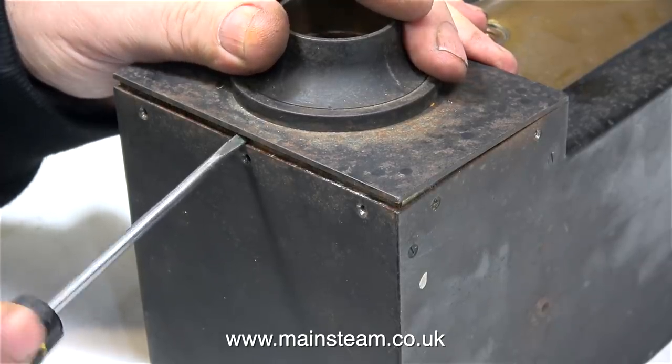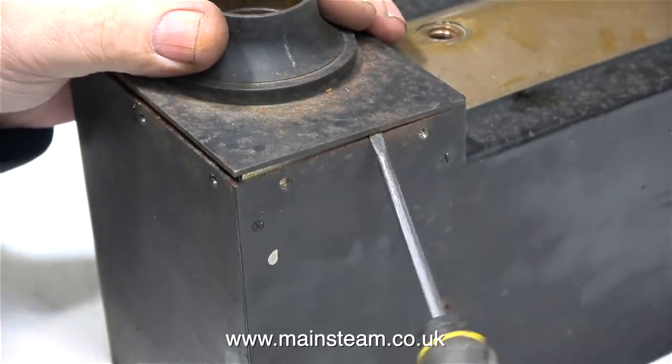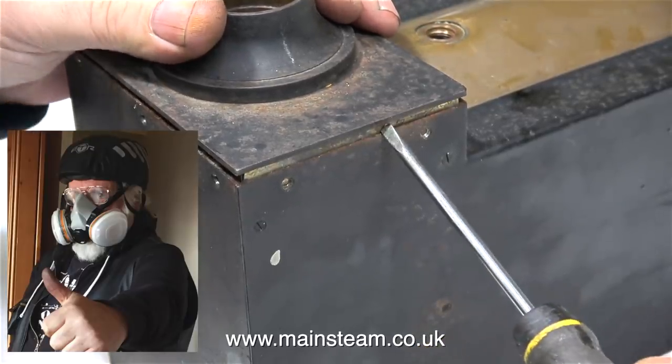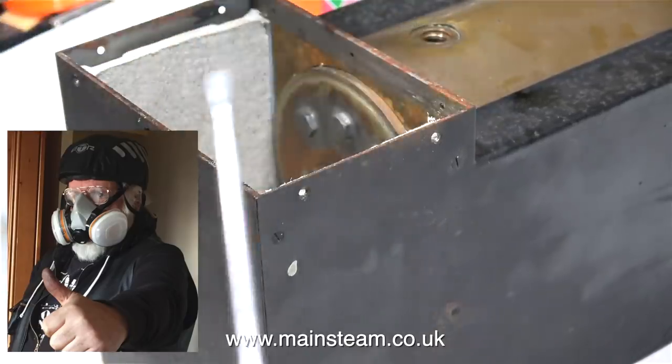When working on an old boiler with suspected asbestos inside, this is the time to wear the breathing mask. Because by disturbing the parts, you may generate some dust, and you certainly don't want to breathe it in.